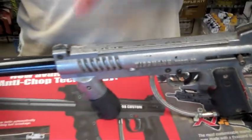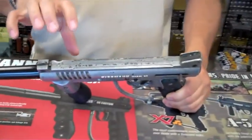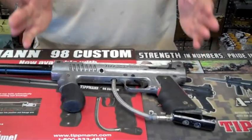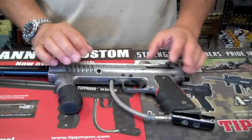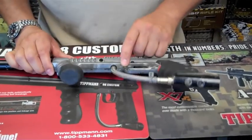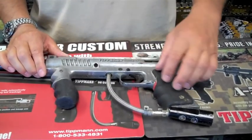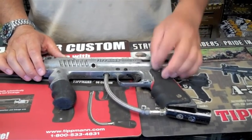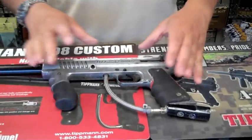The 98 still keeps the feel that everyone is so familiar with on their Tippmann Model 98s that they use now. What's neat and different about the original 98 is the fact that it is not upgradable. You could not put in a double trigger, you could not put in an e-trigger, and you could not put in a response trigger because there are no accommodations for it.